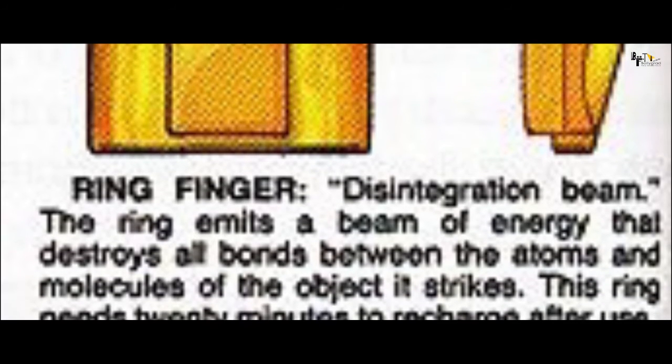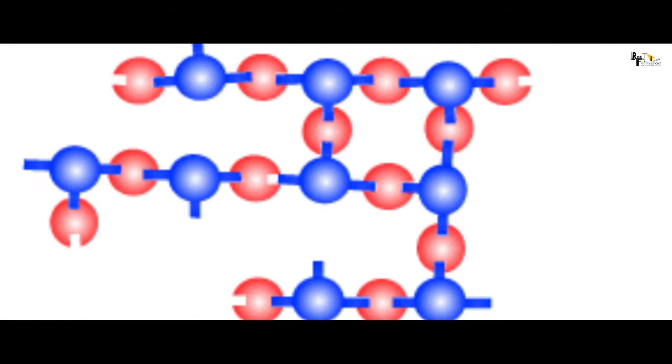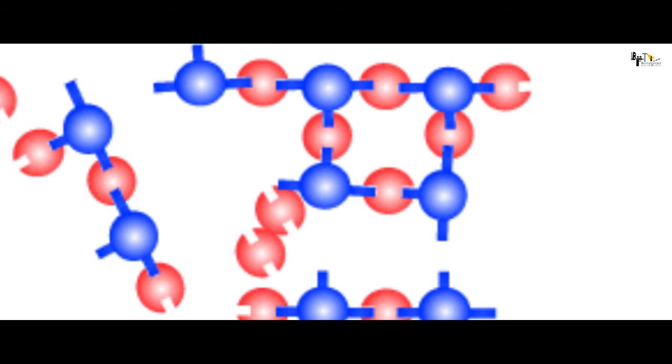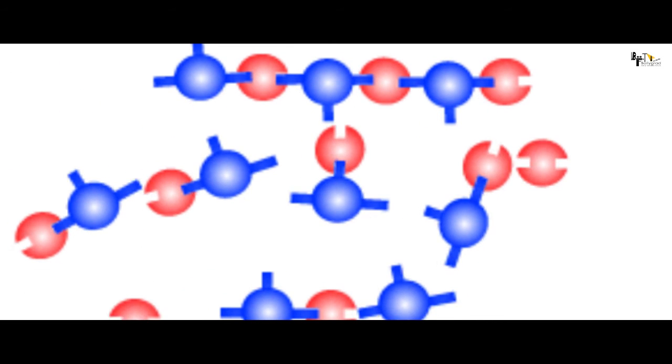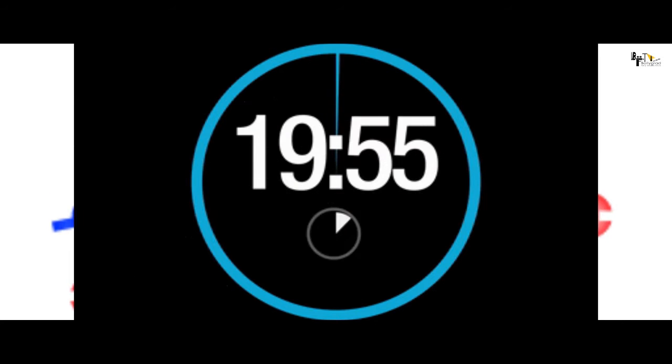Right ring finger में Shang-Chi पहनते हैं Disintegration Beam Ring को। इस ring की मदद से Shang-Chi किसी भी atom या molecule के bond को destroy कर सकते हैं, जिस वजह से object में cohesion होती है और वो तबाह हो जाता है। एक बार use करने के बाद इस ring को कम से कम 20 minutes लगते हैं दोबारा recharge होने में।